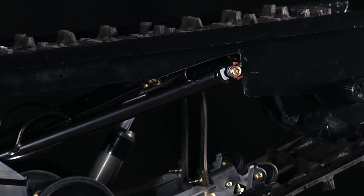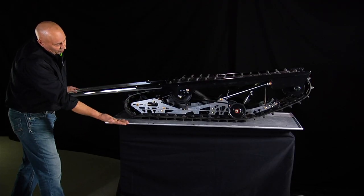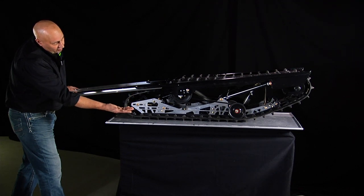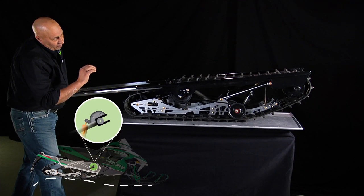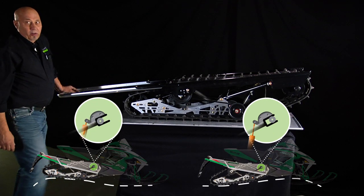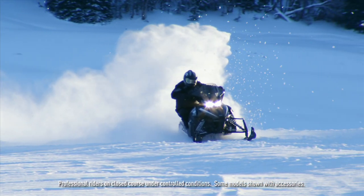The front arm slides away and the rear arm is now the driver. If they were parallel, the front arm would have pulled the front of the rail up off the ground, losing traction. Here, the front of the rail can continue to follow the ground and keep looking for traction.